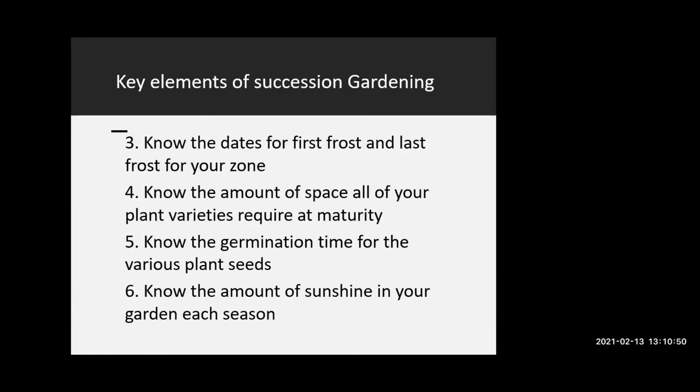Another important set of things to know, especially with this approach to gardening, is the dates for the first frost and the last frost in your zone. I have a slide with a bit more information on that.